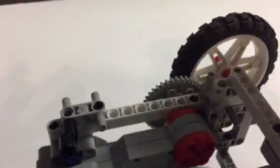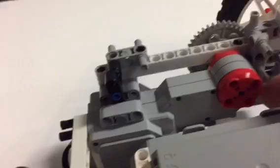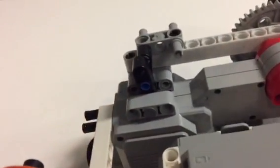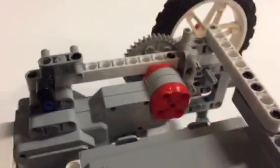It puts so much stress that these things come apart, so you'll see some of the things I put in here to keep the pieces from falling apart. This piece here stops the top from coming apart from the bottom.